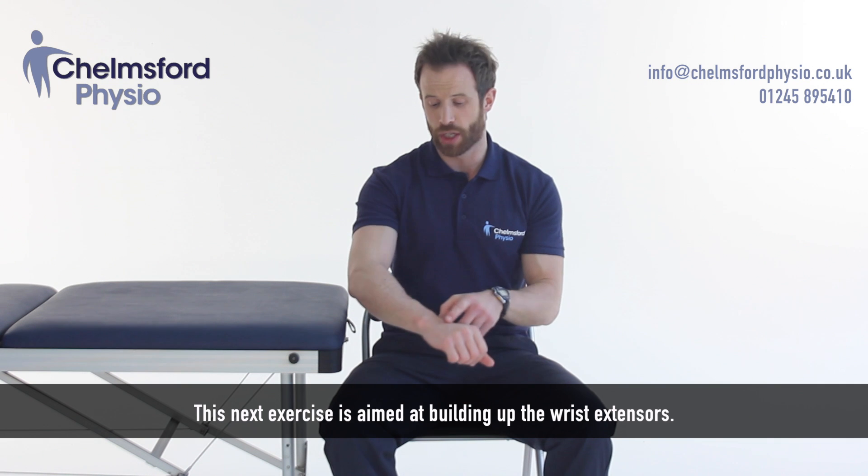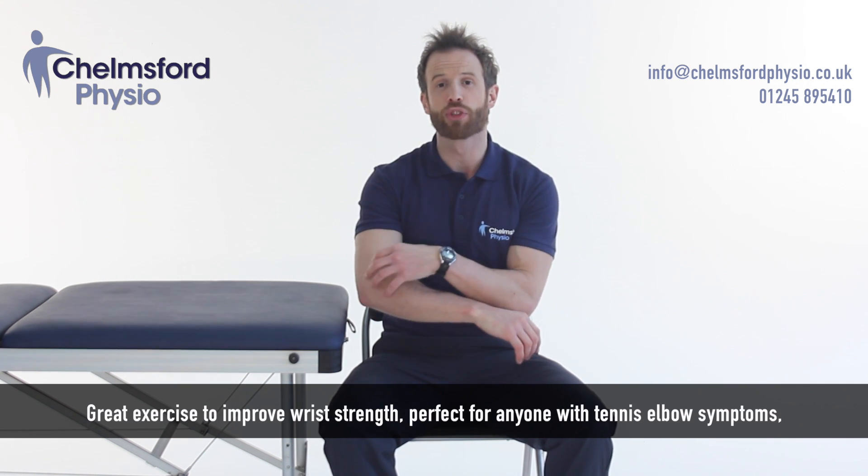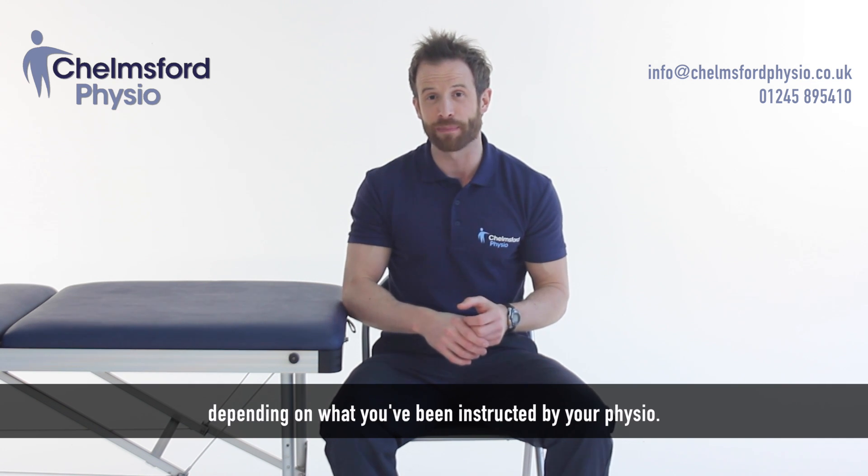This next exercise is aimed at building up the wrist extensors. It's a great exercise to improve wrist strength, but also helps for anybody with tennis elbow symptoms, depending on what you've been instructed by a physio.